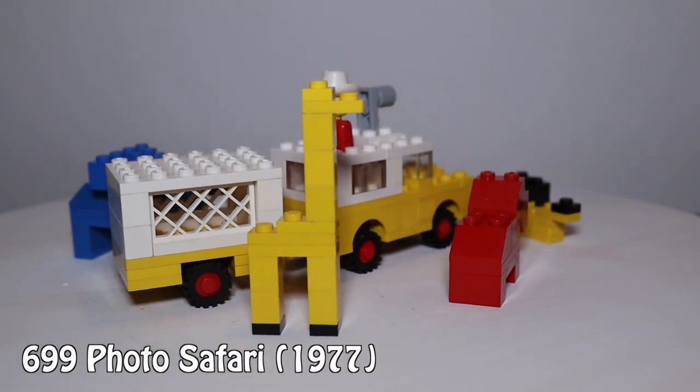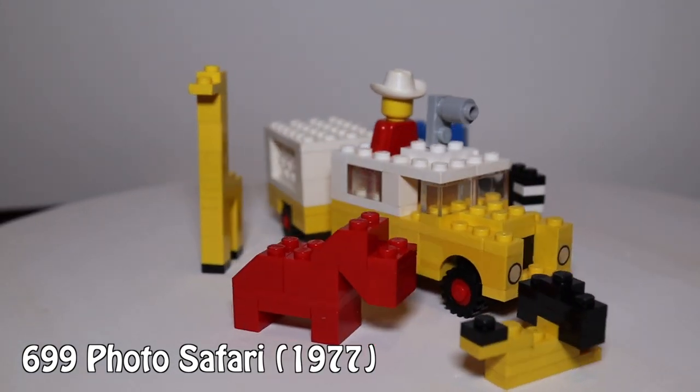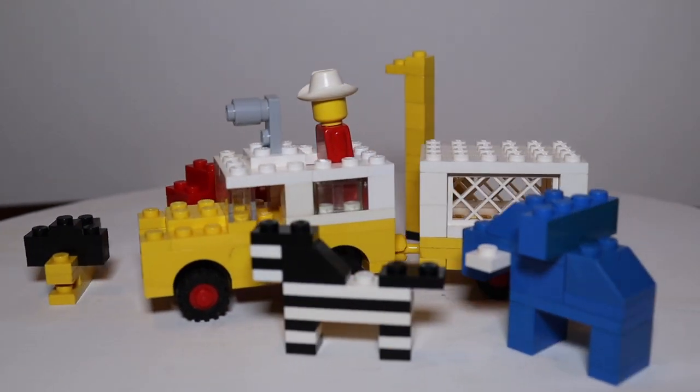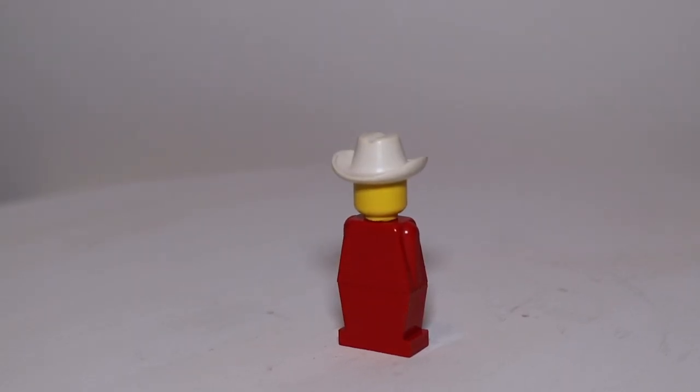First we have set 6999, Photo Safari from 1977, before time began. This set includes five animals who come from a world where hippos are red and elephants are the same size as zebras. Not sure if that's adorable or terrifying. Then we have the single minifigure — a double amputee cowboy merman with no face.